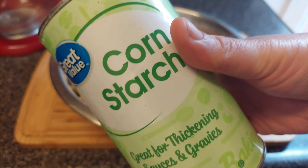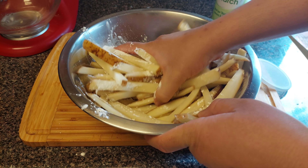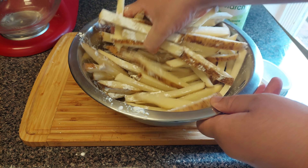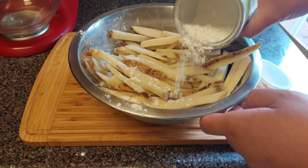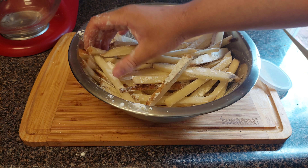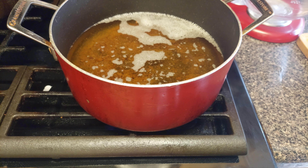Next step for these french fries — get yourself some cornstarch. Cornstarch is gonna help the fries be nice and crispy when you fry them up. Put some on and toss them around — make sure you get cornstarch all over the fries. This is a really nice technique if you want extra crispy french fries. After coating, let them sit for about 15 minutes.